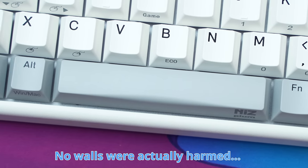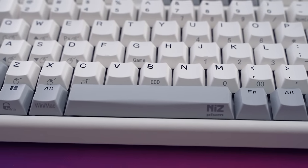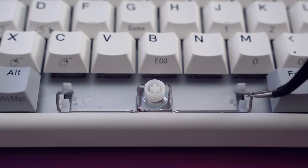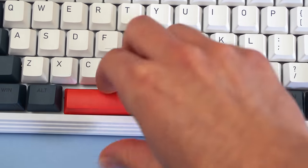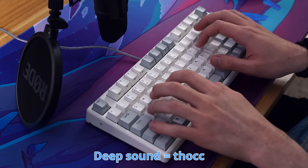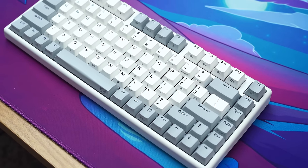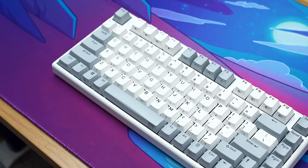This is where all of my problems begin. This is a 4U spacebar that I did not realize was on this keyboard. I thought, ah, I will get the Micro 84, my problems will be solved, it will be smaller, everything is good. And then I saw this. Niz decided to kick me while I was down and throw in Costar stabilizers on top of the 4U spacebar. If you watched my tape mod video, you know I really don't like Costar stabilizers. But hey, it sounds good, so I'm gonna have to come up with a solution here.